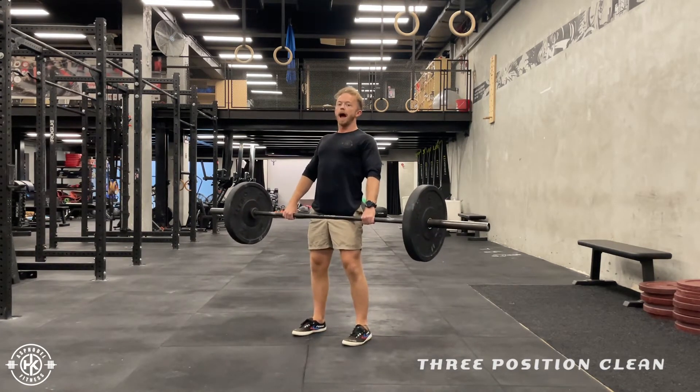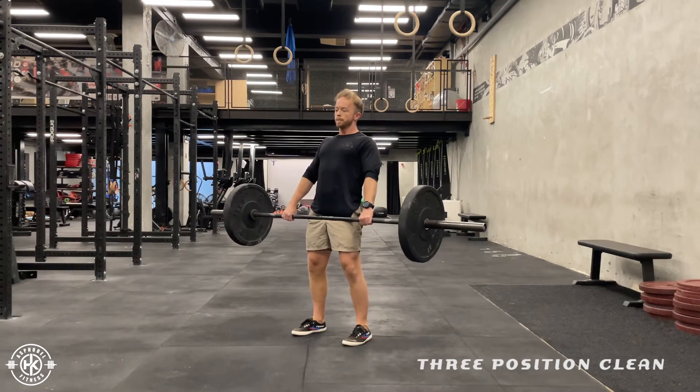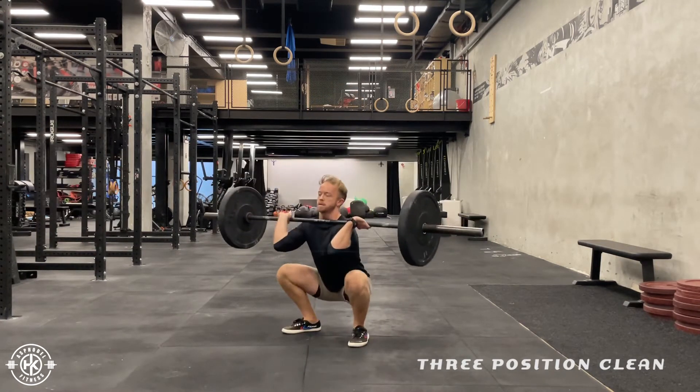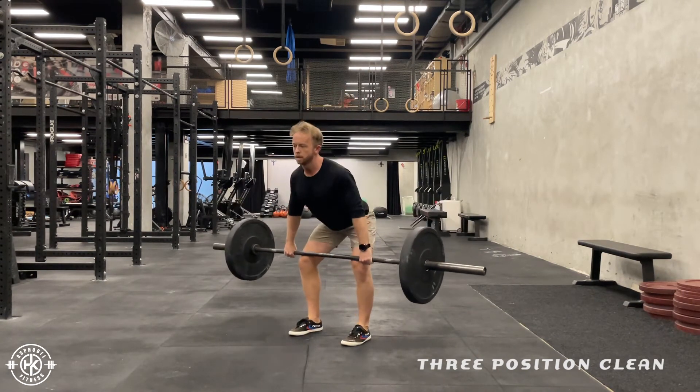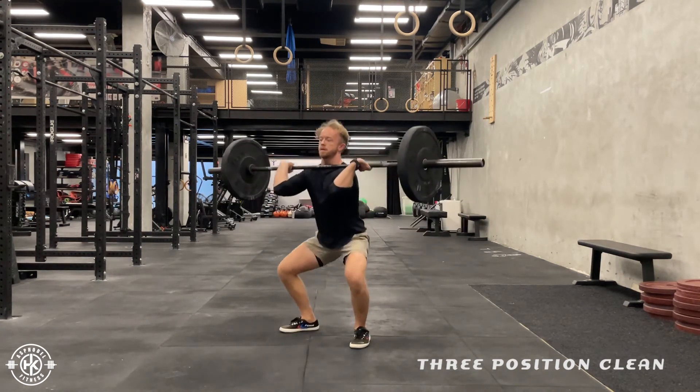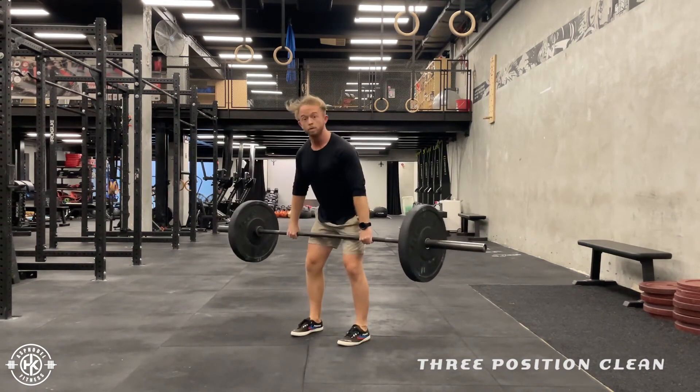Then from here you're going to go into high hand, brace first. And then hand position, brace. And floor, reset.